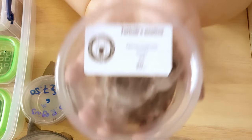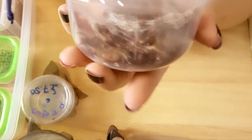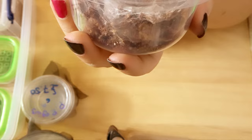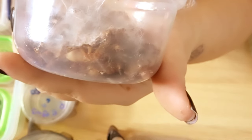The next thing I got was these — they are a Neoholothele incei, but it's not the gold version, it's the other version. There are five of these in here for £20. I'm going to be rehousing them in a video to see how well it goes, because I've got to get them out all individually, which could be fun.